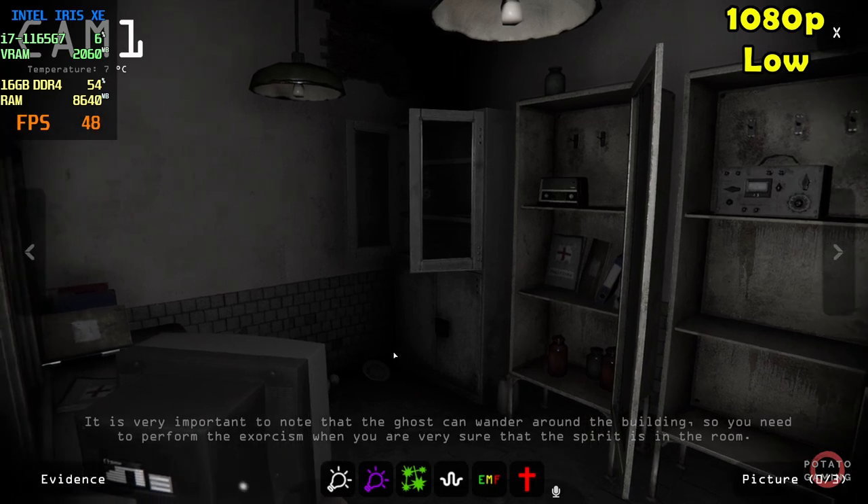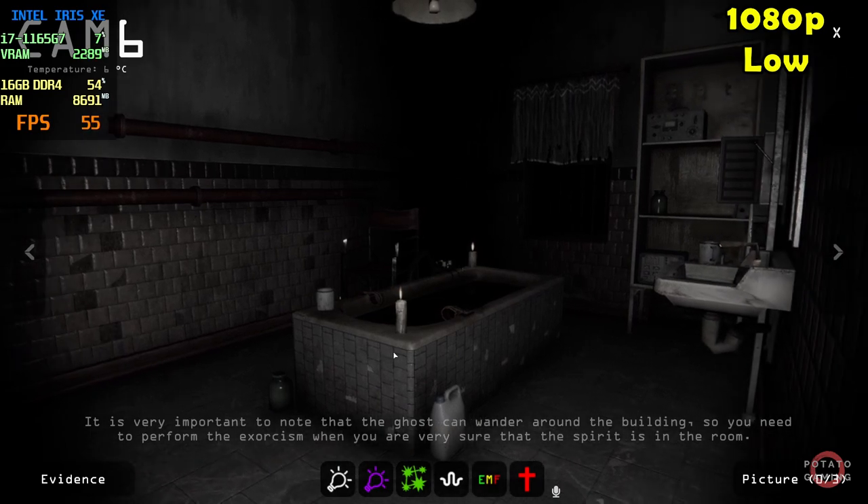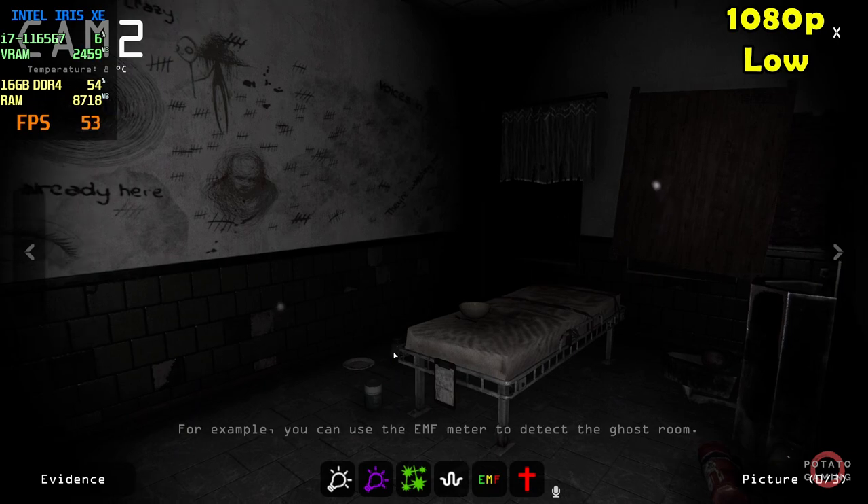It is very important to know that the ghost can wander around the building. So you need to perform the exorcism when you are very sure that the spirit is in the room. For example, you can use the MF meter to detect the ghost room.